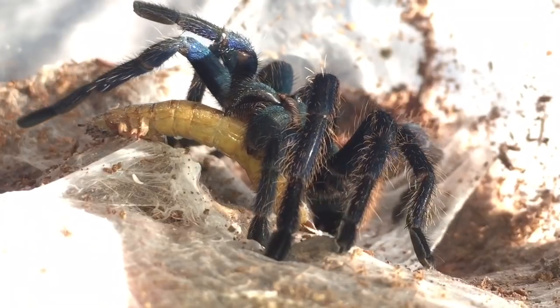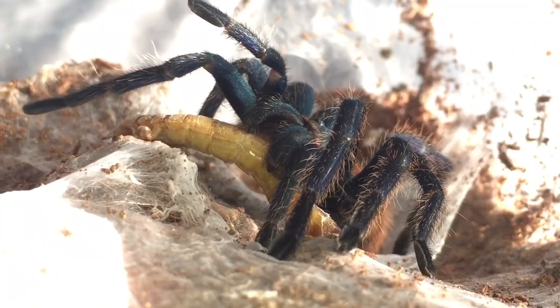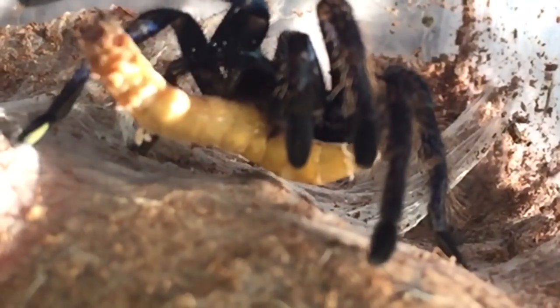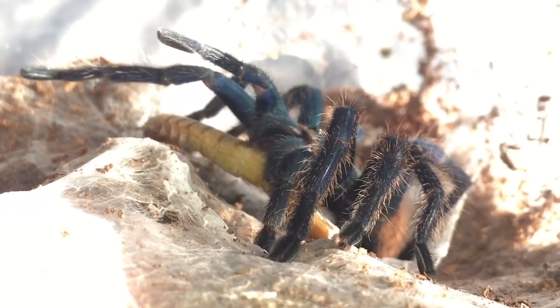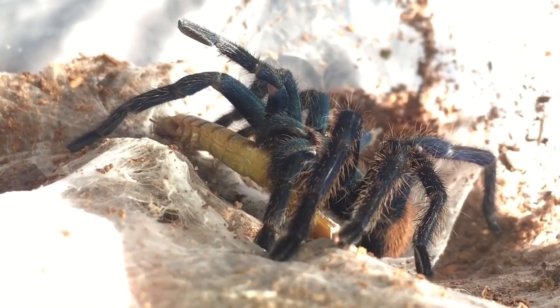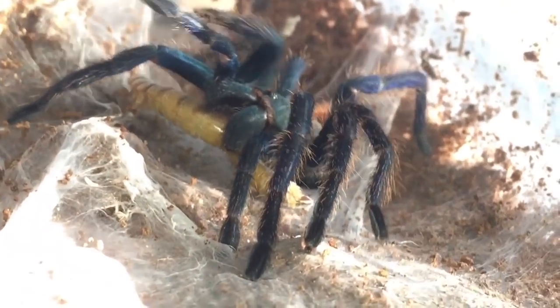There you go everybody — a nice slow-mo. I haven't done one for a while, so I thought I'd put that in the video so you could see how fast she is. I'm going to play it now in normal speed. That gives you an indication of how fast tarantulas can be. A lot of species are very very skittish — this one's very skittish — so you have to be prepared for them to bolt off somewhere.